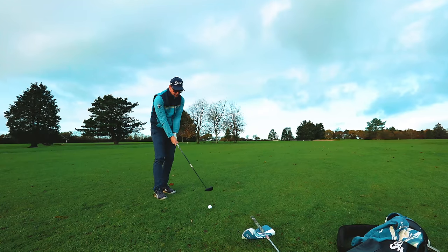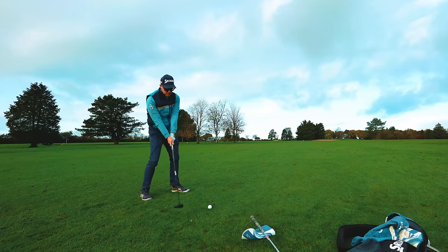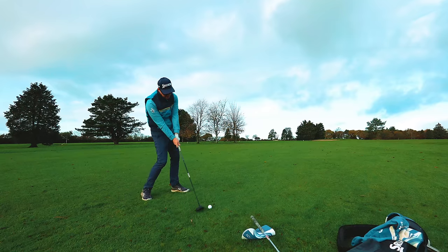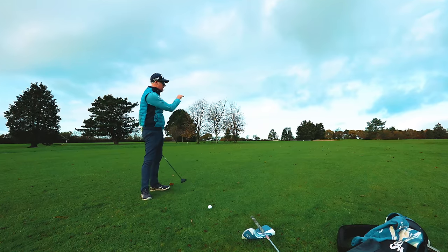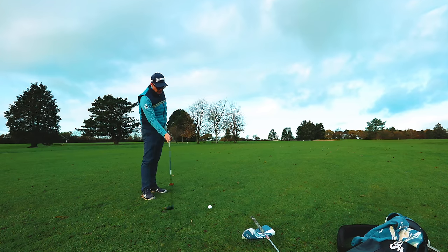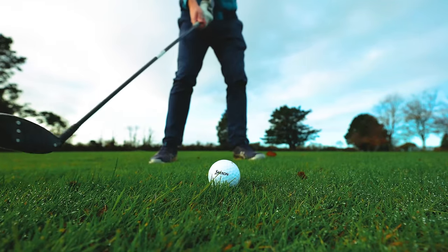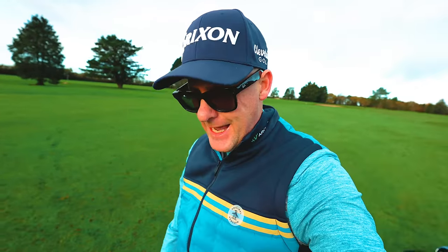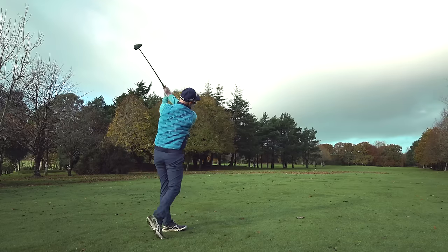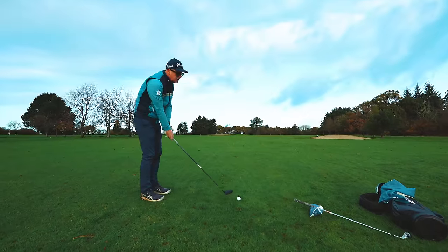The problem is they either bottom out too early, making them hit the ground and duff it, or the club jumps and they hit it out the bottom of the club — it shoots really low with no distance and they think they should have just hit their six iron. Or they absolutely top it and it rolls out in front of them, which is demoralizing. Sometimes they just don't get the club anywhere near the ground because it's a long club they're not comfortable with, so it tops heavily.